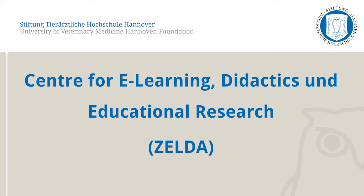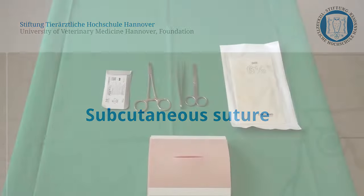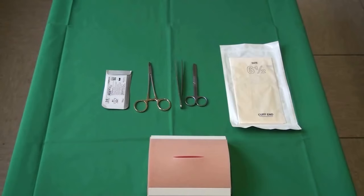In the following video, the Clinical Skills Lab of the University of Veterinary Medicine, Hanover will demonstrate the subcutaneous suture. This is a continuous suture, sewn with one thread. A needle and thread, gloves, a needle holder, tweezers, scissors, and a suture pad are required for this exercise.